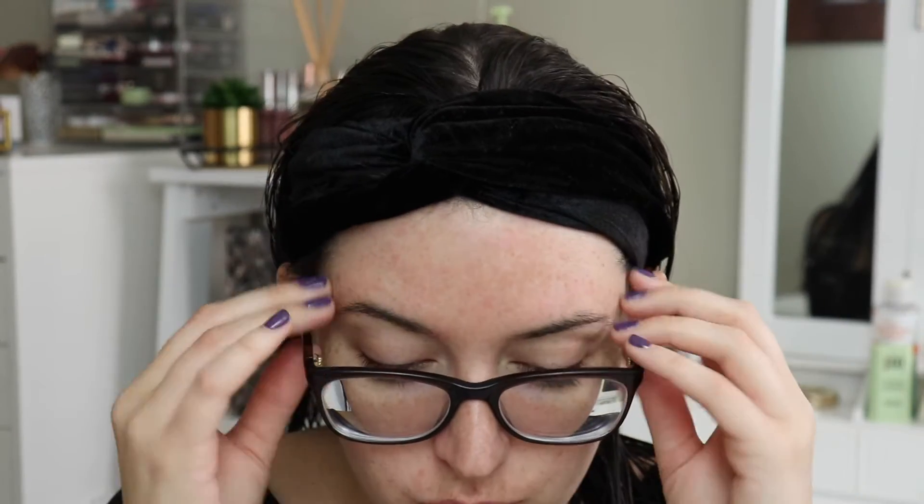Hi, so today I thought it would be fun if I showed you how I clean up my eyebrows. I don't get them waxed or anything and I definitely don't wax them at home — do that at your own risk, really. But what I do is I pluck and I shape.